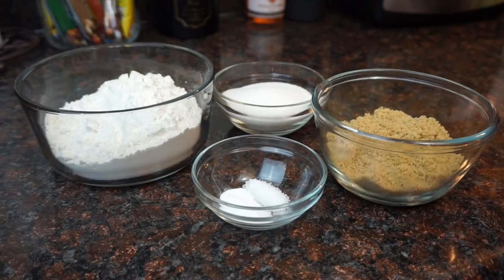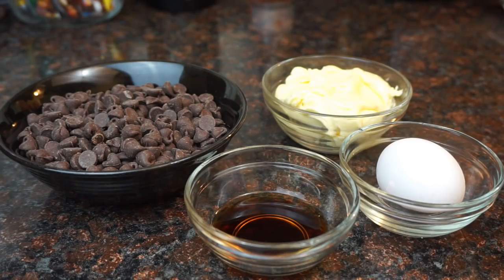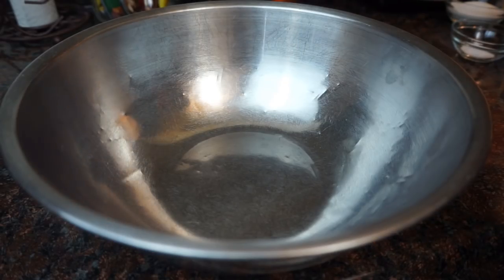Hi guys, so today we're gonna make some chocolate chip cookie cheesecake bars. For your cookie dough you're gonna need some flour, sugar, brown sugar, baking soda and salt, chocolate chips, room temp butter, vanilla, and an egg.